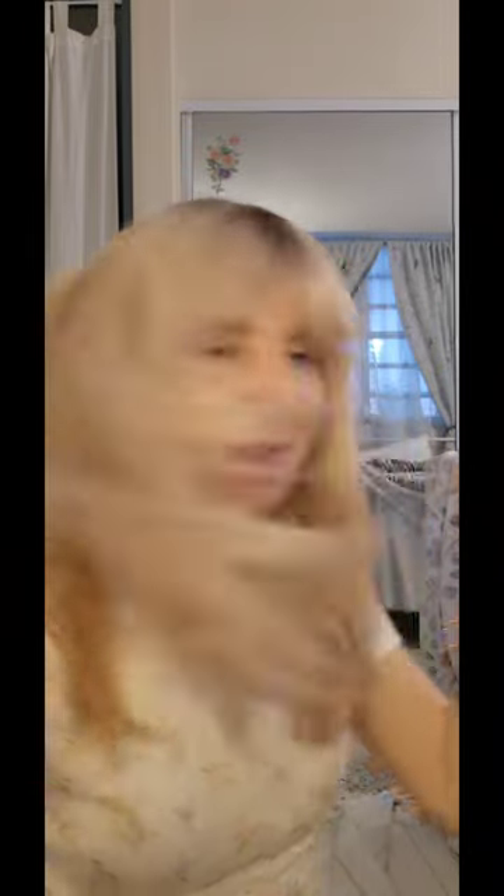Look at here. Okay, it's not my hair, actually. Look here, I will show you something. It's a topper.